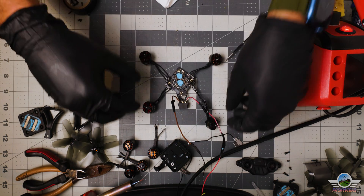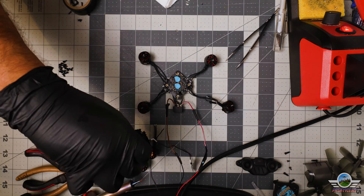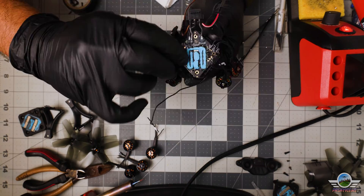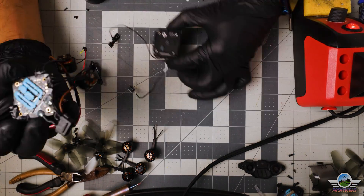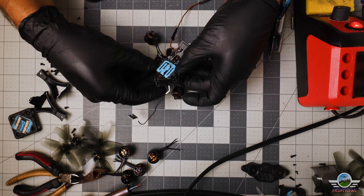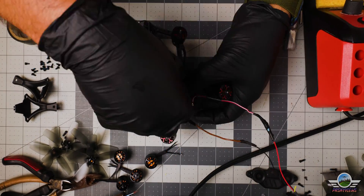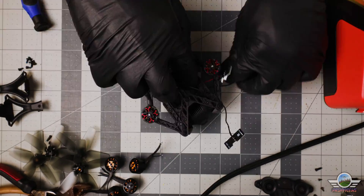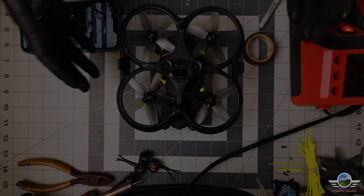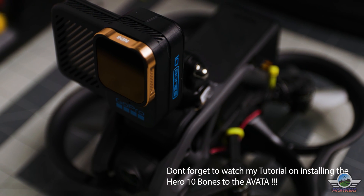That's basically the upgrade done. All that's left is to assemble the drone back as it was originally assembled. It seems very easy, but it does take time and requires patience, and you need to be gentle with all those ribbon cables that are very important to the drone. A little cable management and the drone is all assembled and done.